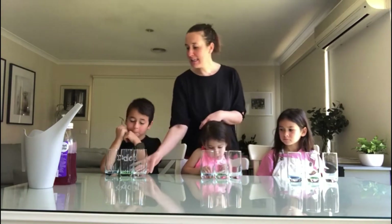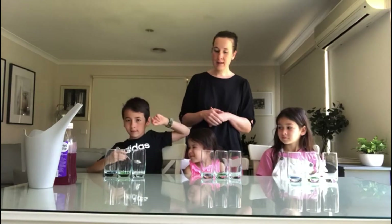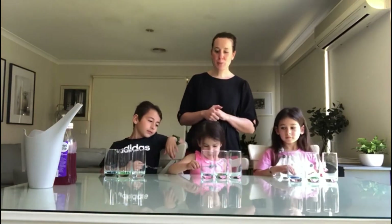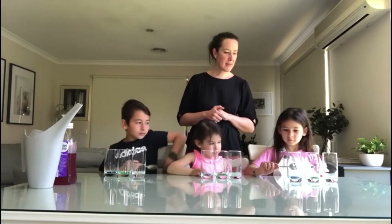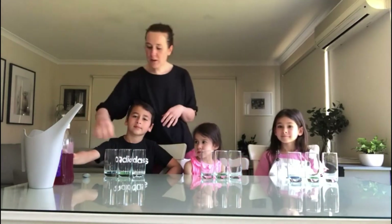What you'll need is some glasses — each of my kids has three glasses each. Benjamin, would you like to tap each of your glasses? Eliza, you just tap it with a metal spoon. And Bella. Did all the glasses sound the same? So now the experiment: we're going to pour some water. In each glass I have a tiny bit of food dye — you don't have to use it, the experiment still sounds the same, but it just shows you how much water to put in each glass.